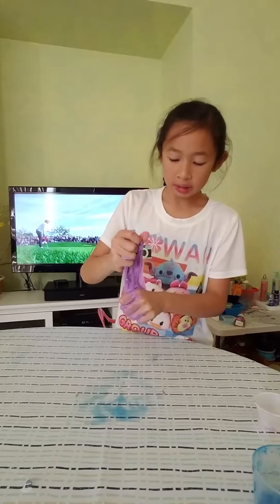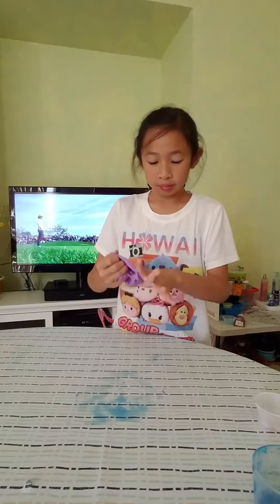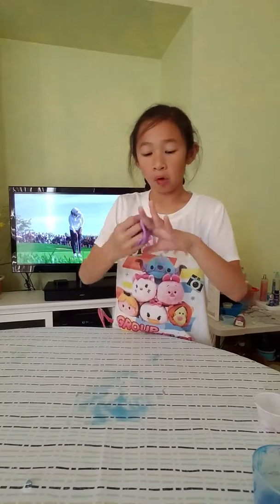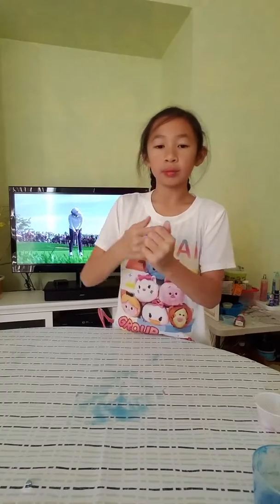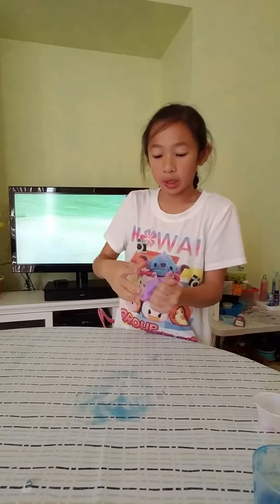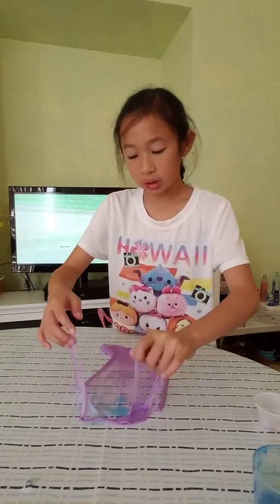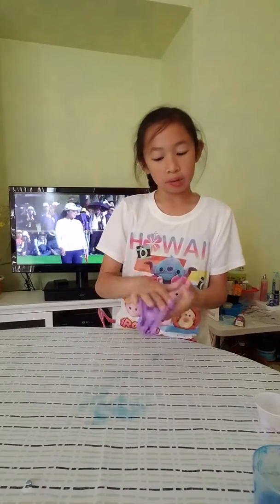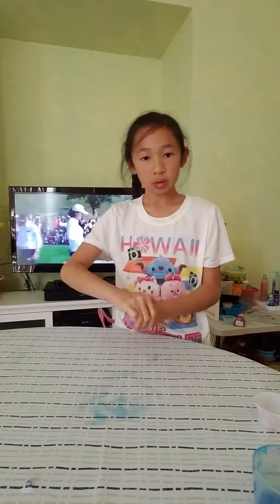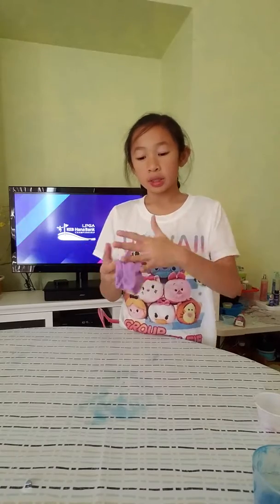It's working but it's still pretty sticky. It smells exactly like grape — super strong. I'm going to add some more Tide. It's a trick of mine: just little by little when your slime is already done. I'll clean up everything, so I'll see you when I'm done cleaning.